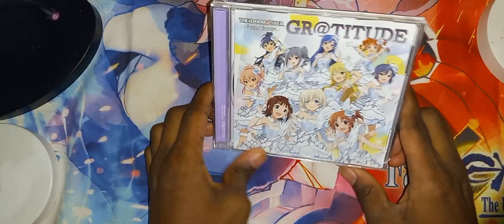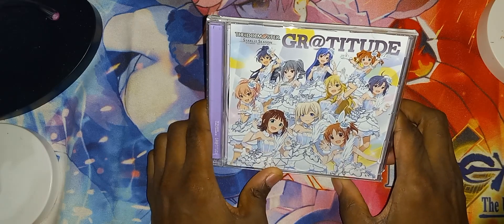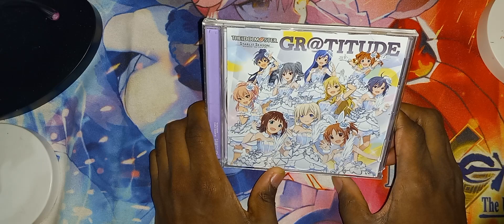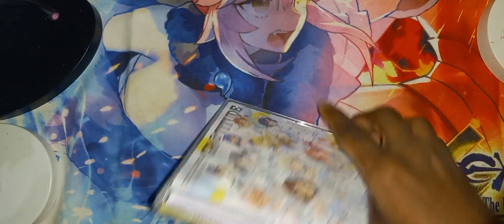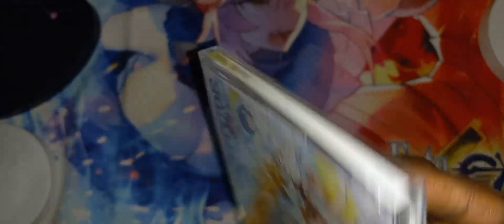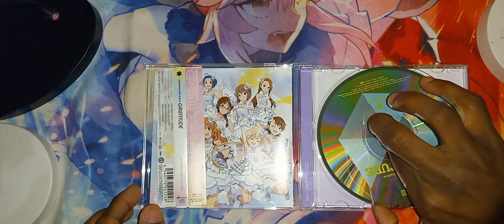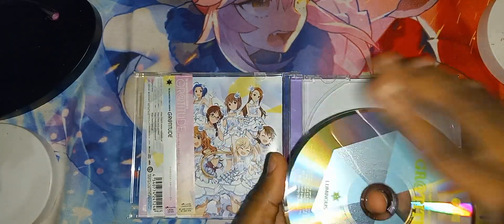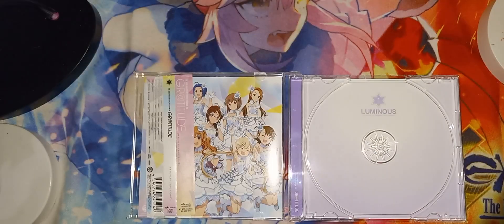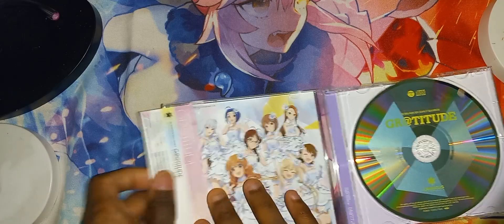And that's this one here. This is the Item Master Starlet Season Gratitude. So there's the front cover spine — there's a little chip right there. Other spine and the back. Here is the CD, which is stuck in its spot right there. Okay, good. Condition: brand new looking condition. We got the OB strip here.